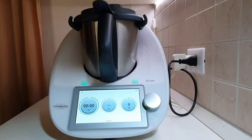Good morning everyone! This is the 15th video out of many of our playlists dedicated to the function of the Thermomix TM6. This is the short guide to discovering all the functions and innovations of the beloved kitchen robot.